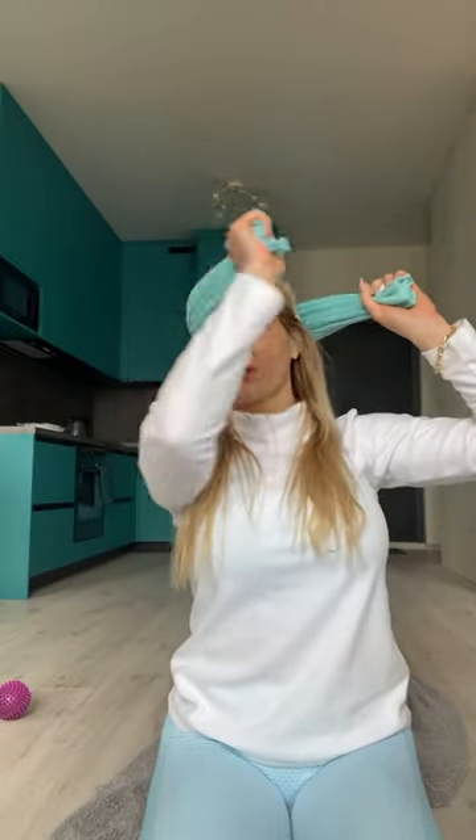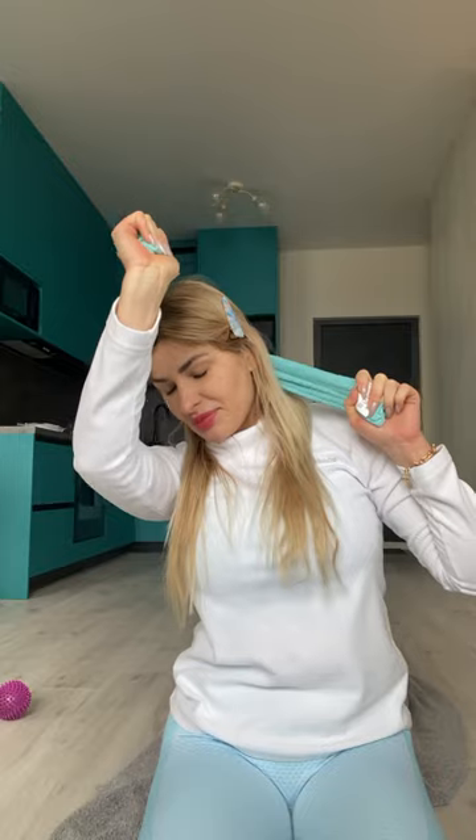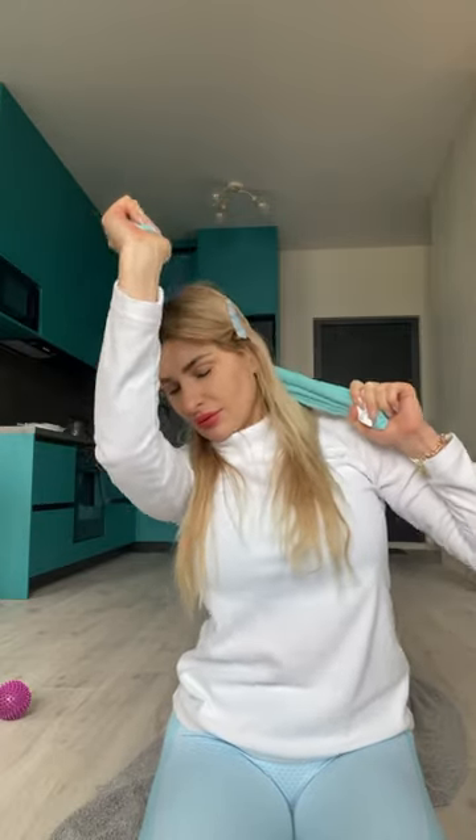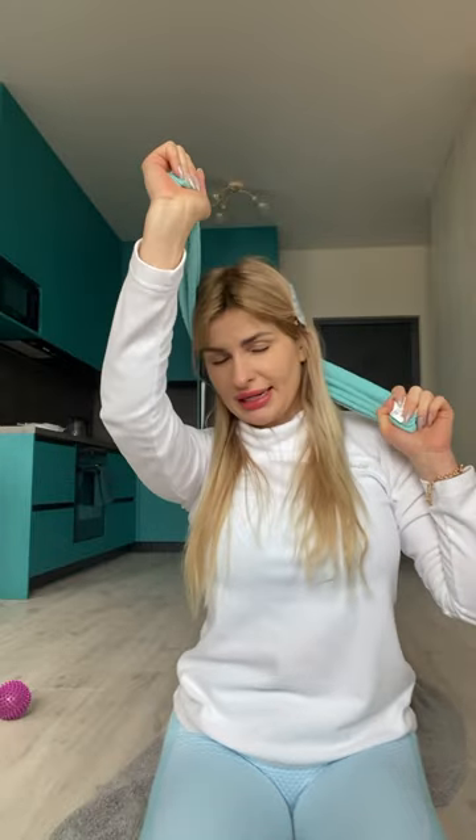Now we put the towel such a way that we're going to bend our head and the towel should resist your head, so try to feel how you pull the towel like you don't want your head to be bended. Again, ten reps will be enough. Five more on this side. I close my eyes because it helps me to concentrate on my muscles — I really advise you to do this.